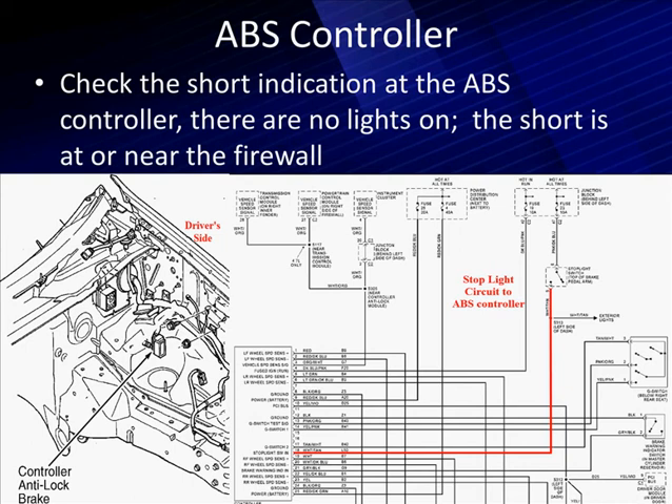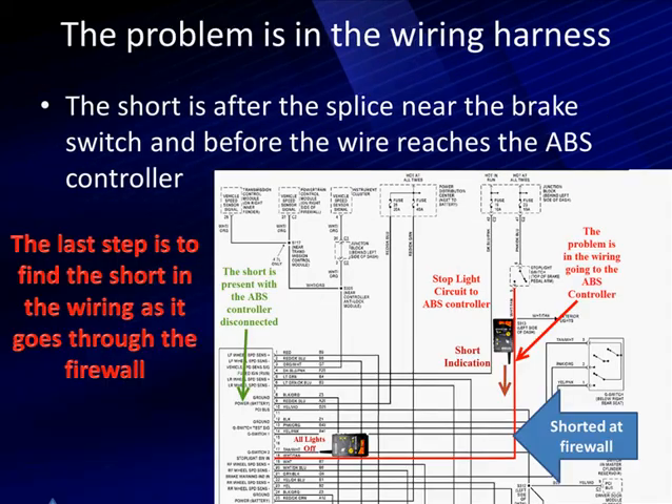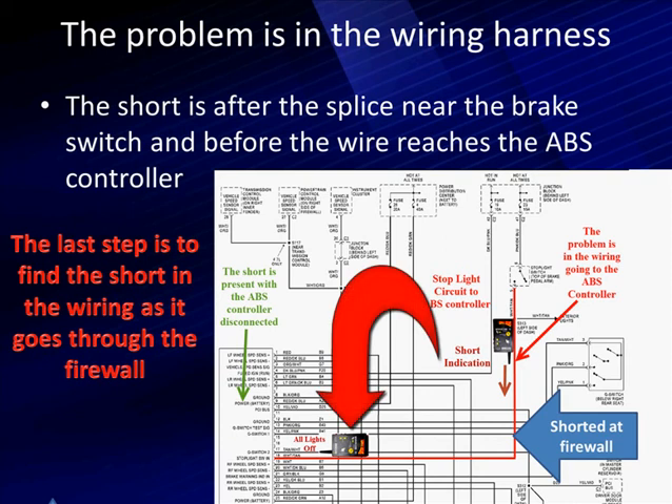Here's what it looks like. We go to our schematic for the ABS module. Here's a pattern showing one simple thing for the brake switch and how the brake switch relates to the ABS module. When we come in here, we find it shorted to the firewall. The wiring going from the brake switch out toward the hood — we get under the hood, all the lights are off, it does not point to anything. So the last step is to find the short in the wiring as it goes to the firewall.